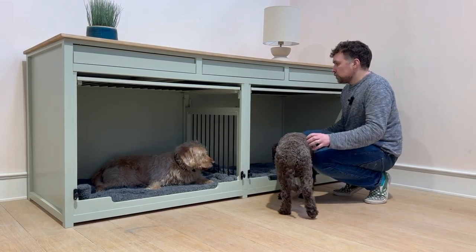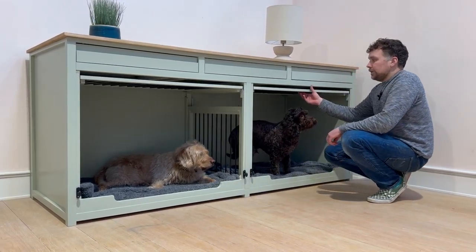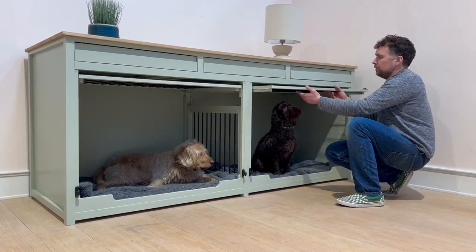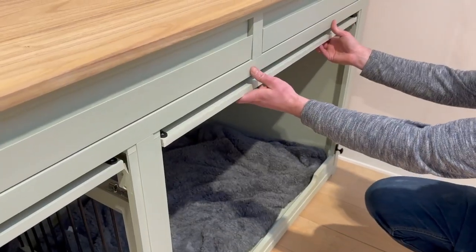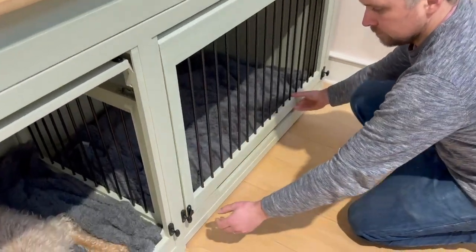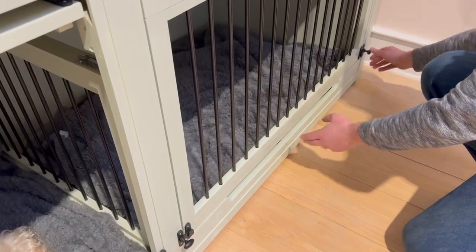Looking towards the top of this particular piece, we do have two up and over doors here. They tuck away neatly at the top and then they fold down very nicely — full width up and over doors — and they secure on either side as well for the dog's safety.